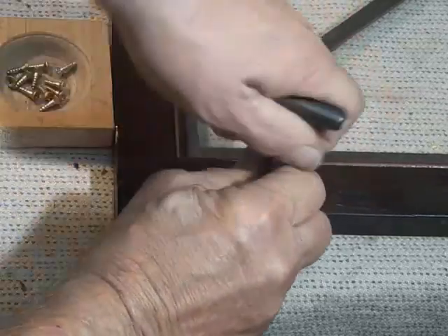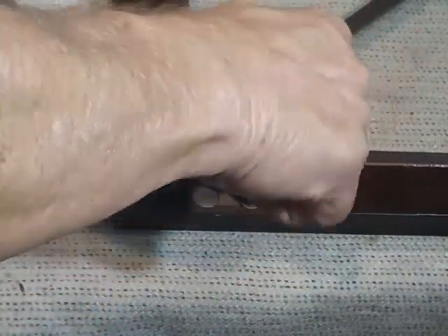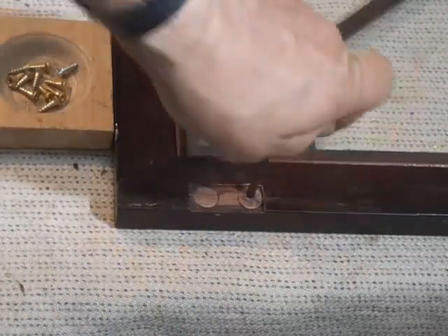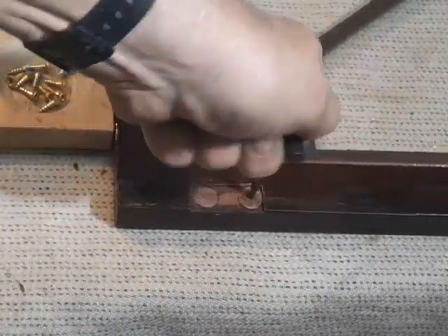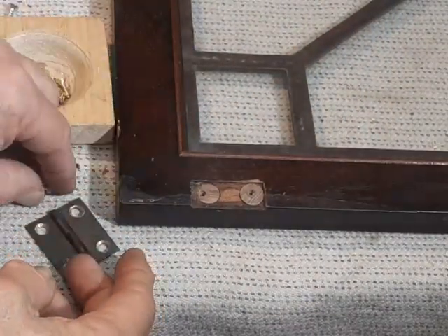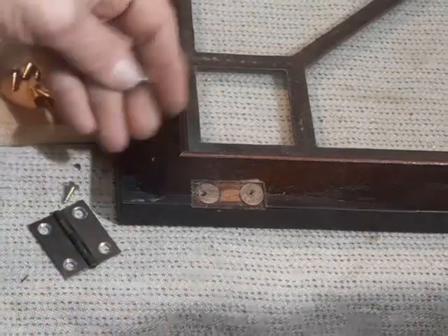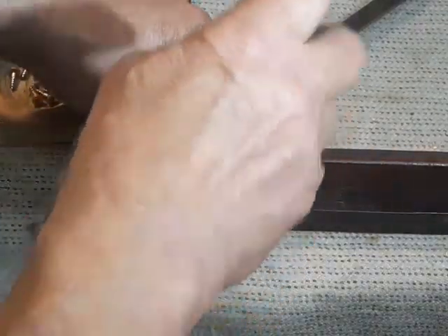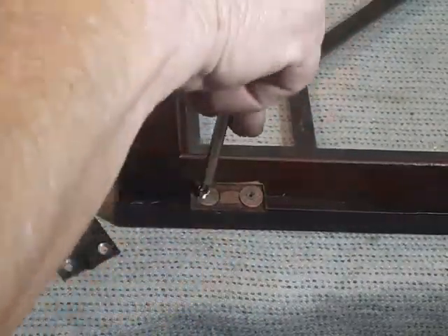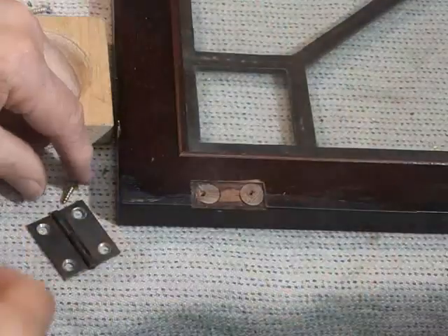Next, a gimlet to drill the hole. I'm going to be using brass screws to hold the hinges down. Brass screws are a little delicate — it's actually quite easy to strip out the head or even break them off if you get them too tight. So I always chase the threads with a steel screw first, and that way I know that the hole is deep enough and wide enough that the brass screws aren't going to get damaged.